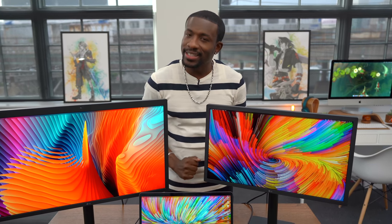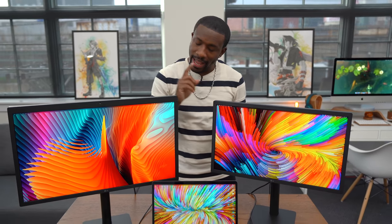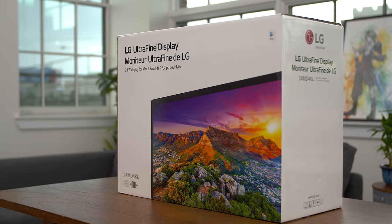LG was cool enough to sponsor today's video and give me an extra monitor to give away to one of you guys in a 'teching out someone's room setup' video. So if you want a chance at having yours truly tech out your setup, check the links down below in the description to learn more and enter the I'm Ultrafine contest.